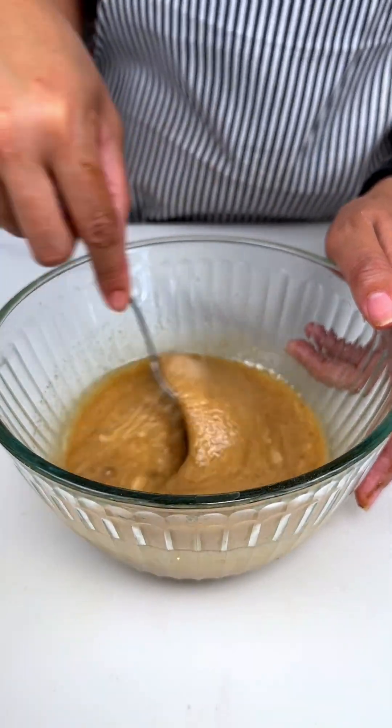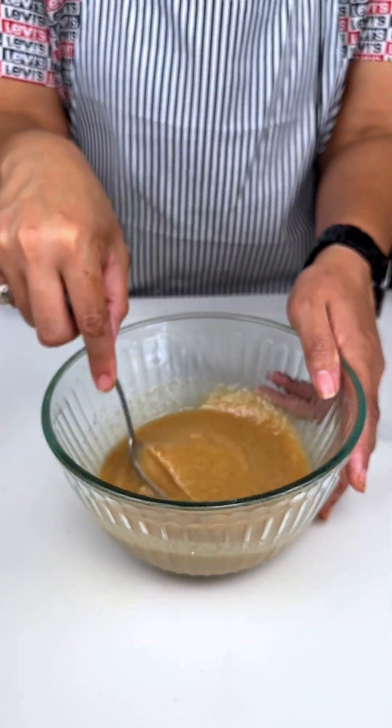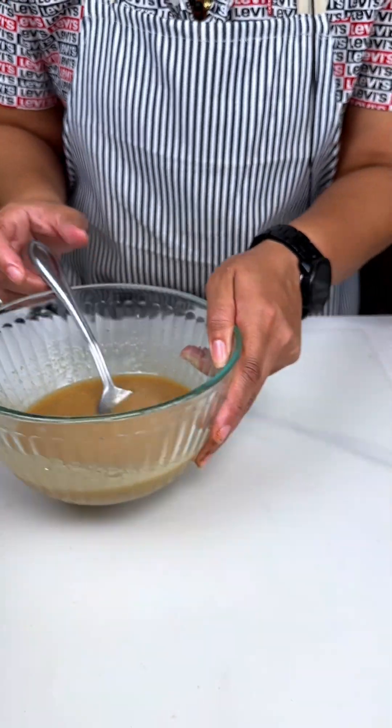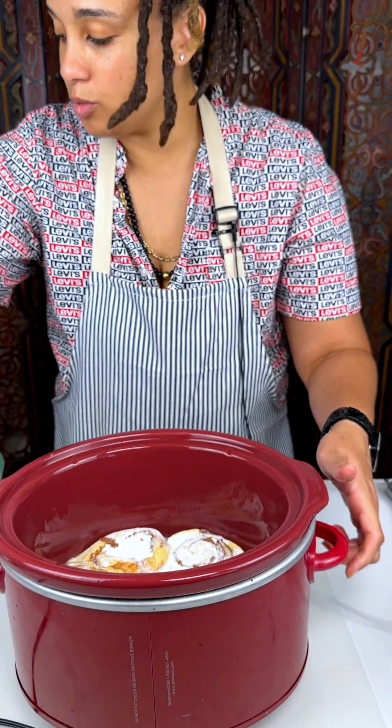That mixes up real nice. That is how that is supposed to look — that's a nice consistency. We're gonna bring our cinnamon rolls back.